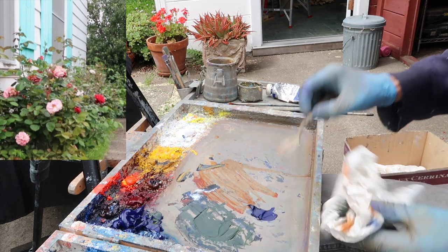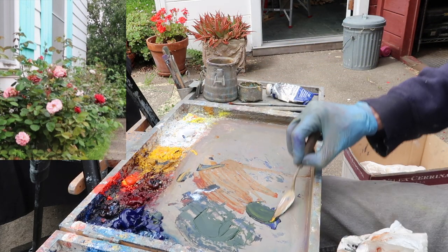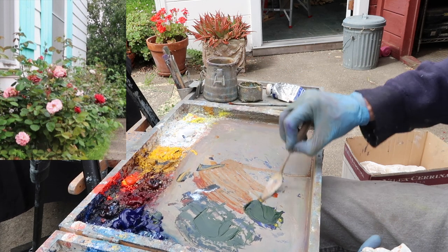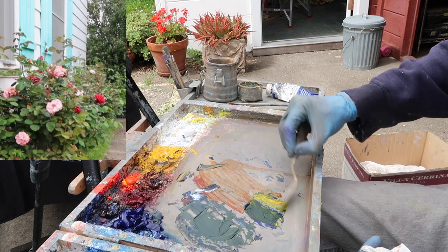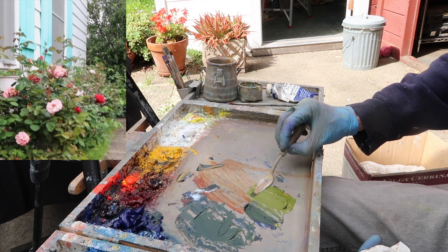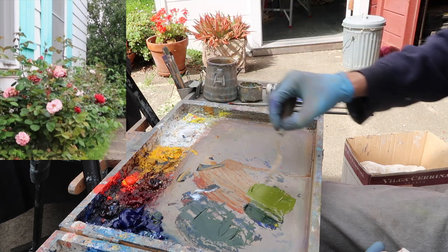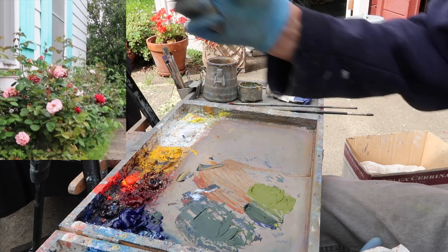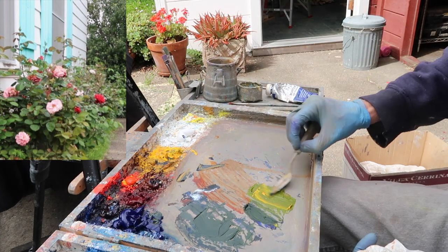I'm now going to mix some of the other colors to see how they compare on my palette. This is cadmium yellow medium and ultramarine blue. This mid-tone really warm green here is kind of what I'm seeing in the plants in the foreground. Obviously there are variations, but this is a really good starting point, so I'm going to mix up a bunch of this.